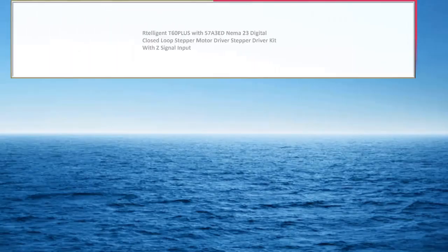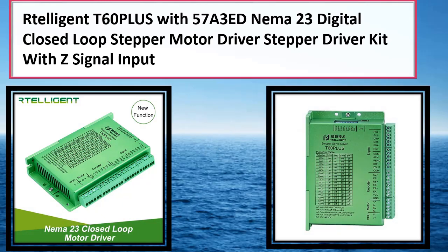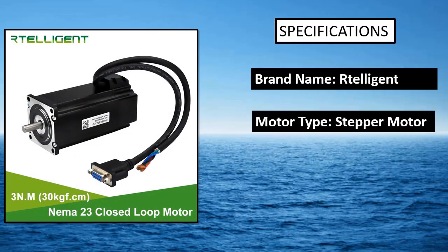Number 4: Retelligent T60 Plus with 57A3ED NEMA 23 Digital Closed Loop Stepper Motor Driver Kit with Z-Signal Input. Model number: T60 Plus.